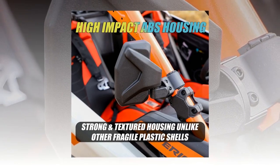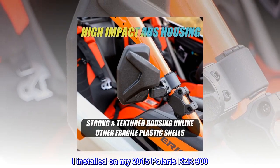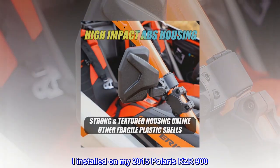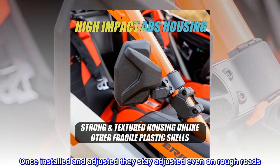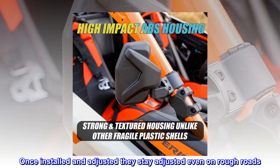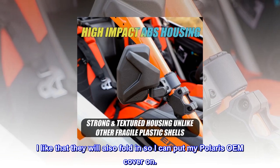Top reviews from the United States: They stay adjusted on rough roads. Installed on a 2015 Polaris RZR 900 — once installed and adjusted, they stay adjusted even on rough roads. I also like that they fold in so I can put my Polaris OEM cover on.